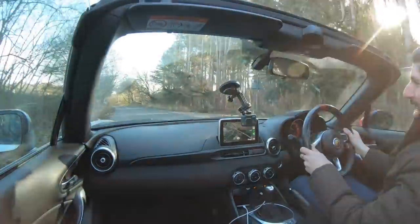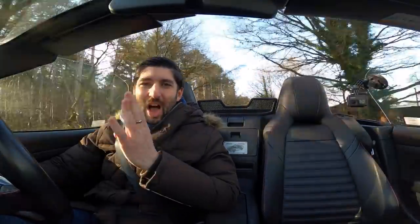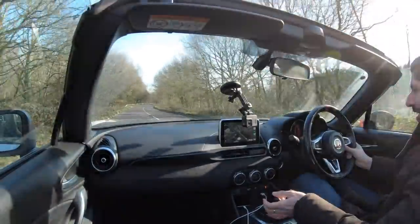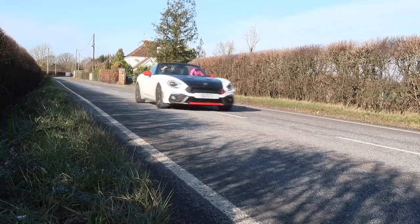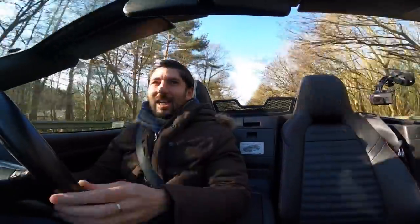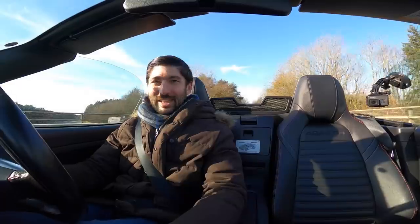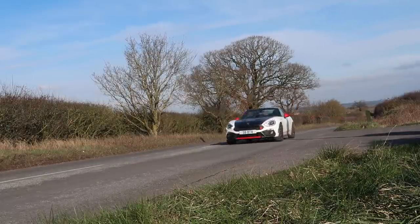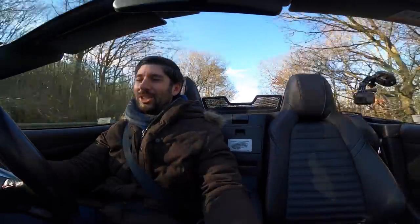It does sound absolutely nuts, and I do really enjoy the sound at higher RPM — that's where it sounds its best, it really screams. We get a lot more pops out the back as well, those kind of high-end dumps of fuel into the exhaust which give you that screaming noise.